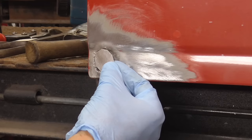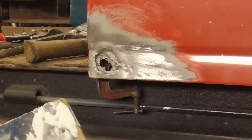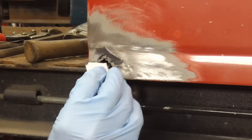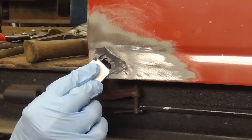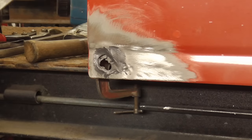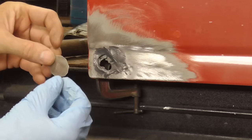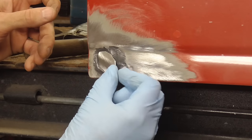The next step is to mix yourself up some JB Weld and cut a little patch that's gonna fit right in there. I'm gonna take this JB Weld and I'm just gonna spread it right in there to make sure that my patch is gonna stick. JB Weld sticks very well to freshly ground metal.